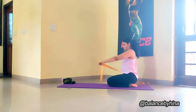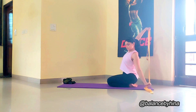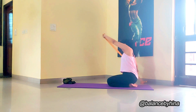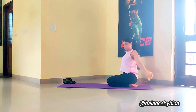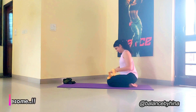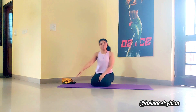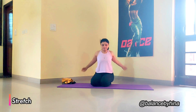Very good, keep going. Good job, and relax. That was good. I hope you felt that. We are going to just stretch it a little bit on each side.